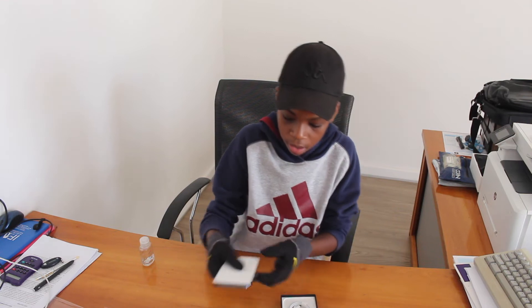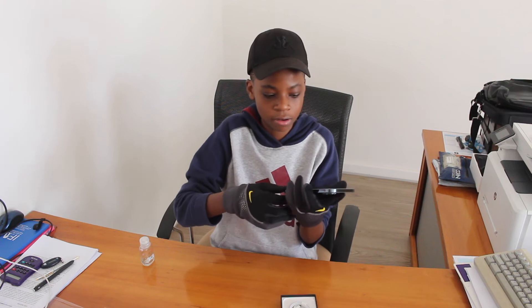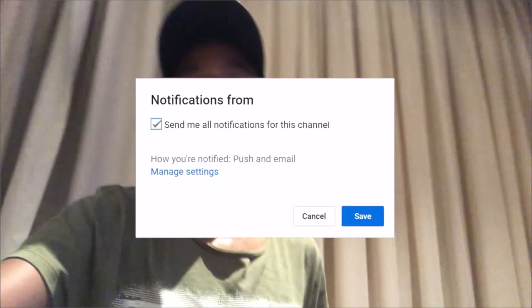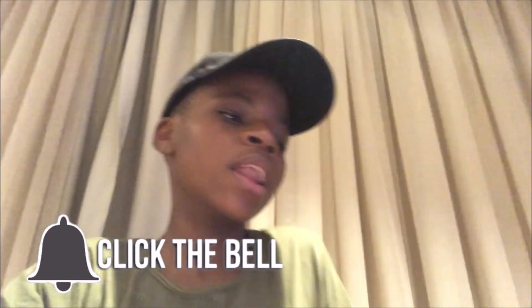If you guys need a tutorial where I set it up and stuff, let me know. I'm not gonna remove the screen protector just yet. Thank you guys so much for watching the video — I really appreciate it. If you enjoyed the video, leave it a like, subscribe to the channel if you're new, and don't forget to hit that notification bell. Drop a comment and let me know your favorite parts. Happy 2021, I love you all.